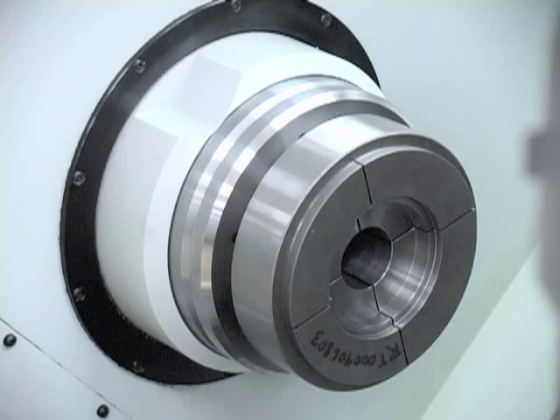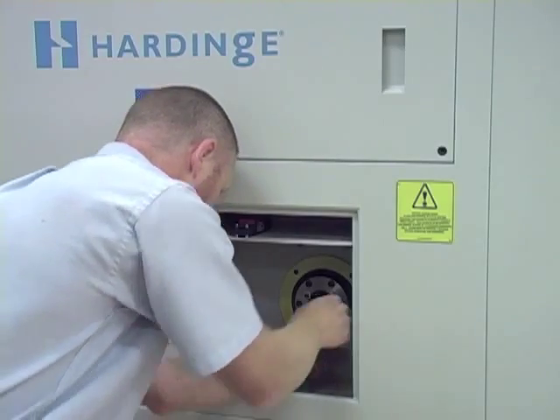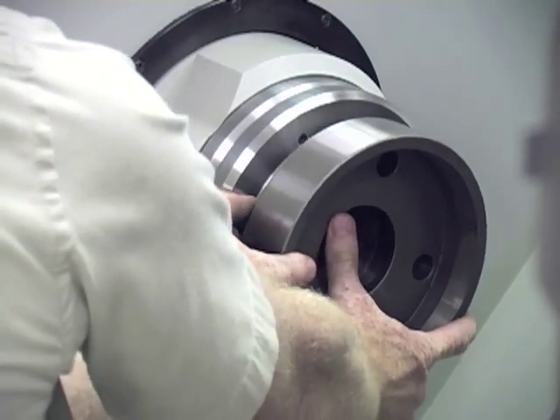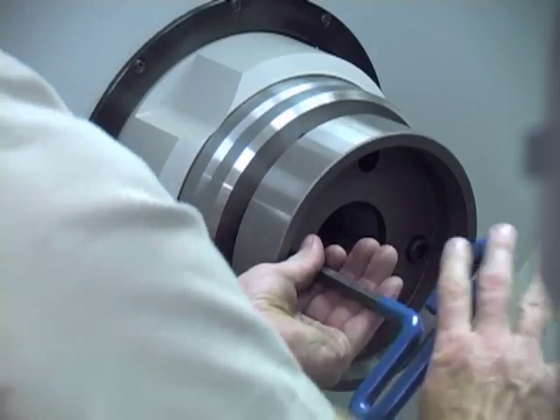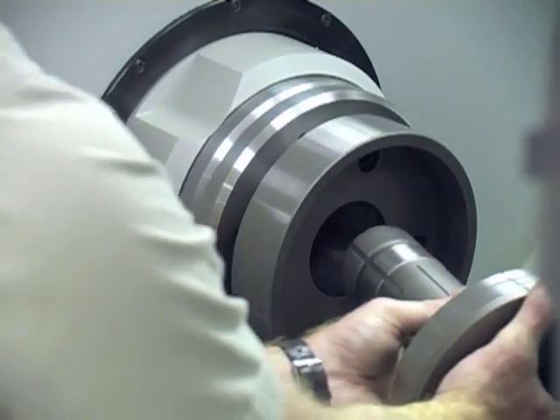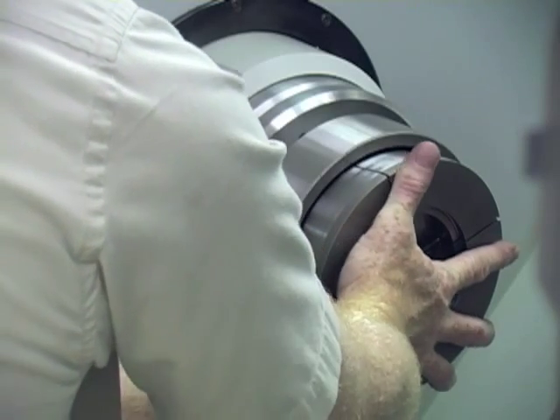To install a step chuck, open the drawbar access door of the Hardened machine and remove the locking bolts to loosen the machine's drawbar. Mount the step chuck closure to the spindle aligning the mounting holes and turn in the mounting bolts. Tighten the bolts in a criss-cross pattern using a torque wrench. Align the keyway in the step chuck to the key in the spindle and push it into the closer and spindle seat.